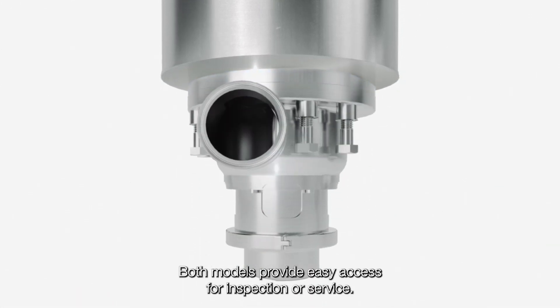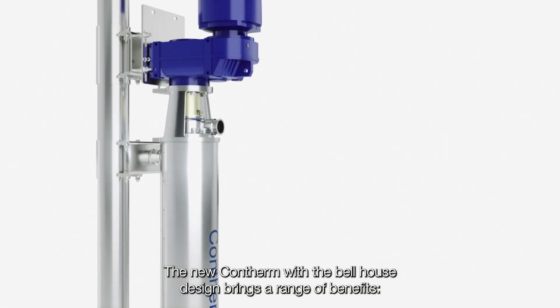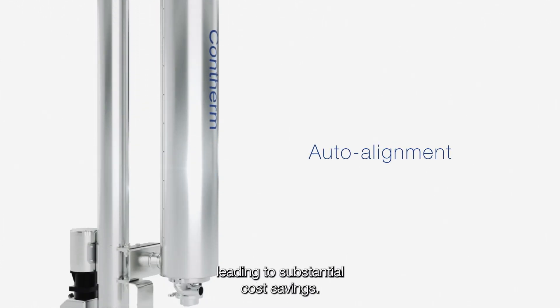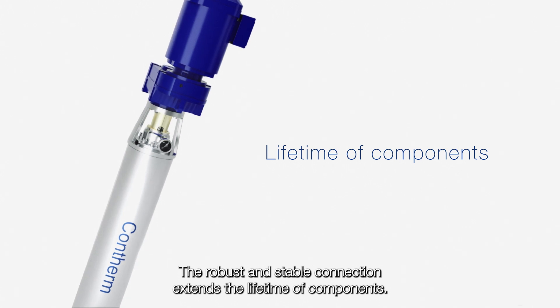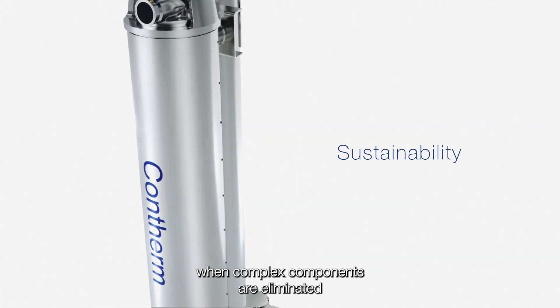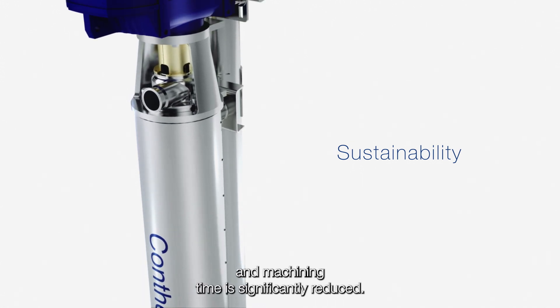Both models provide easy access for inspection or service. The new Contherm with the Bellhaus design brings a range of benefits. The auto alignment ensures easier and quicker installation, leading to substantial cost savings. The robust and stable connection extends the lifetime of components. It can also help in reaching your sustainability targets when complex components are eliminated and machining time is significantly reduced.